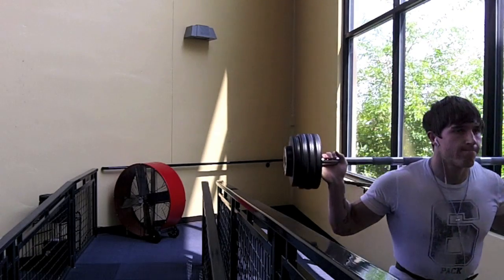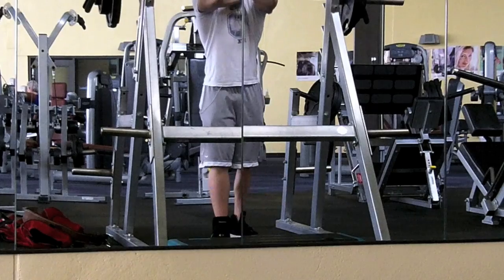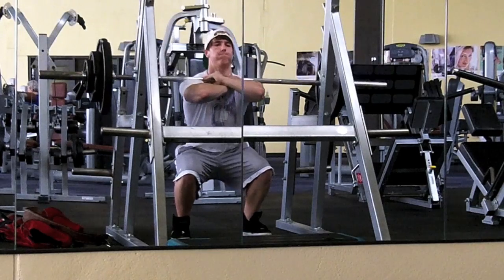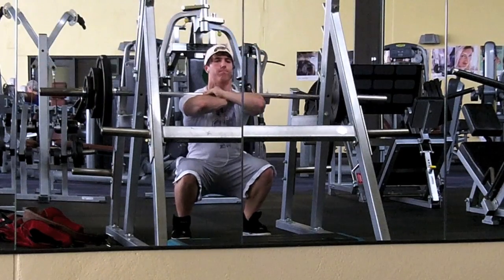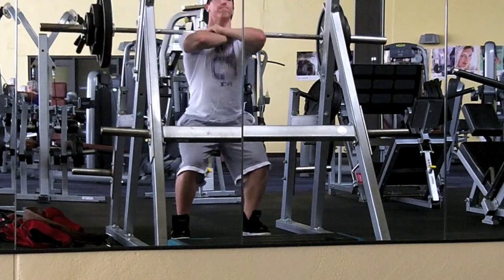I just thought I'd upload a couple clips — I haven't really made a workout video in a while. This is just a set of front squats that I did. I have 185 on the bar, and this isn't very heavy for me. I'm not really used to doing like 225-230 for front squats.